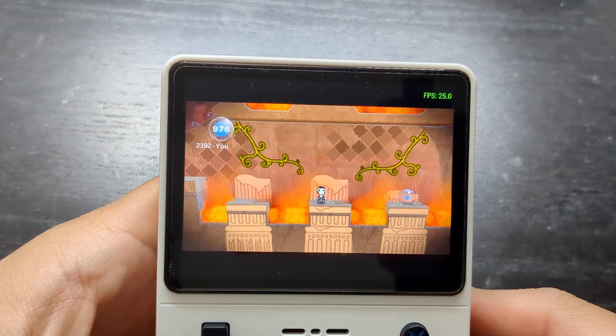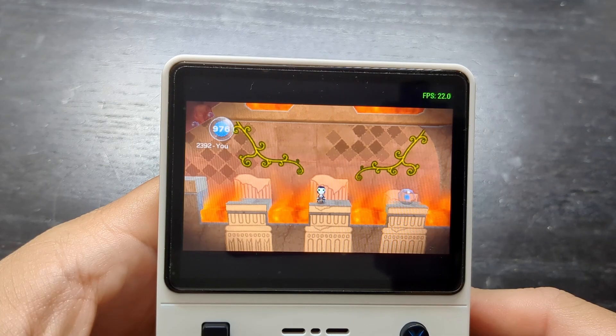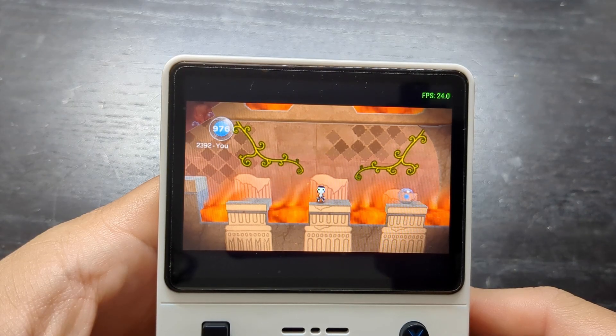Let's get a range. I see a max of 25 frames per second and a low of 21 frames per second. So the range is 21 to 25 frames per second. This is with our CPU cool.